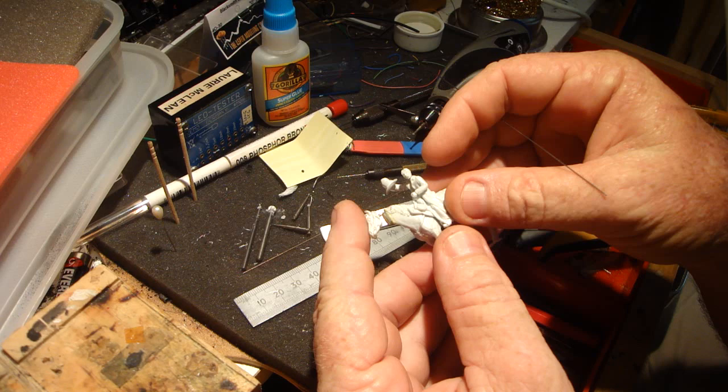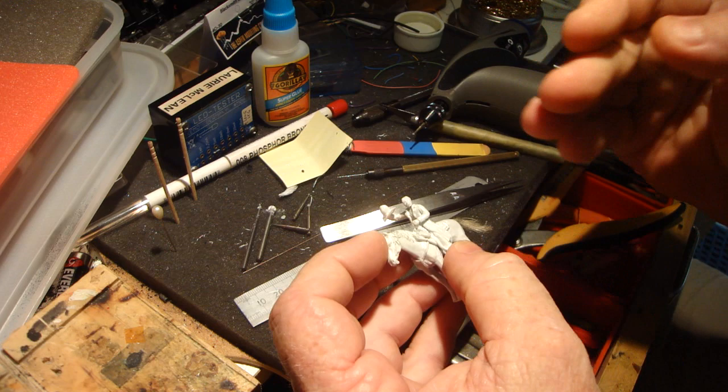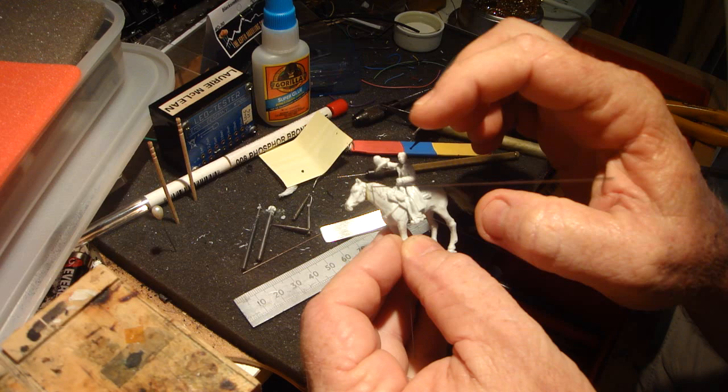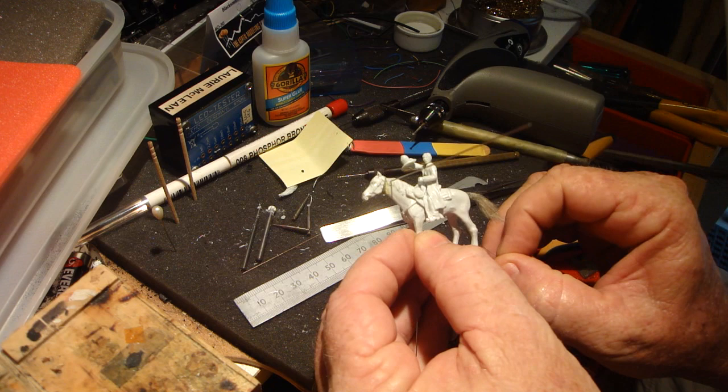Now we're just going to put the horse's head on. I'll show you how I'm doing this - once I get the head in there I'll put a pin through and this will be hidden. I'm using a piece of Titchy Trains wire here. There's your pivot piece, this one here. So the horse's head will now move.